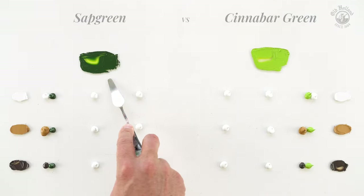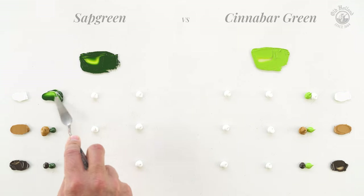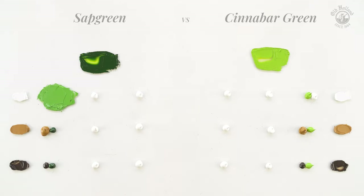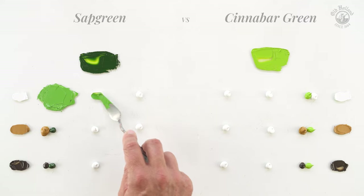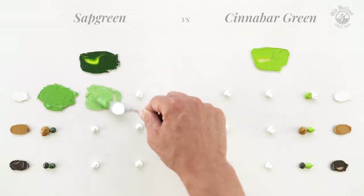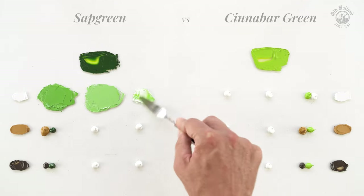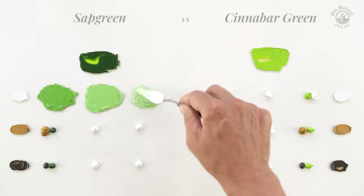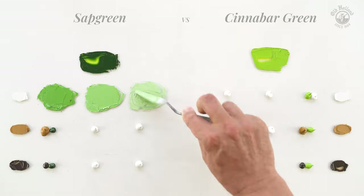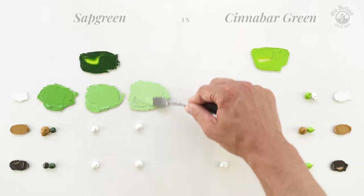Sap Green is a beautiful clean and earthy green color. It is fairly saturated and has a good tinting strength. When we mix it with Titanium White, we get natural green colors that are very good for landscape painting. We can see that the Titanium White mutes the saturation and cools the color temperature down a bit, pushing it more towards a neutral green.